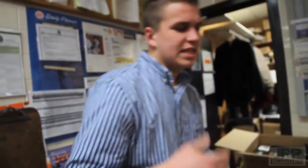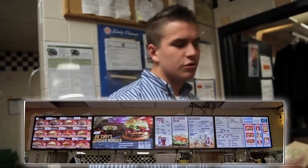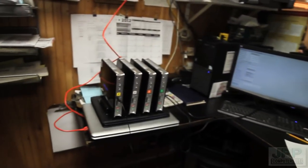One TV will have your combos. One TV will have advertising like the new fries and new smoothies. The next TV will have drinks and the kids menu. And the last TV will have, I believe, a value menu. So right now we're in the back office setting up the mini computers that are going to be giving our displays the images and menus.